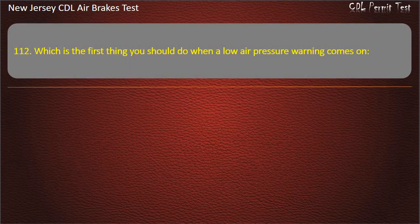Question 112. Which is the first thing you should do when a low air pressure warning comes on? Stop and safely park as soon as possible.